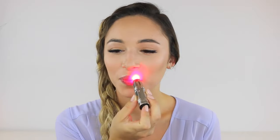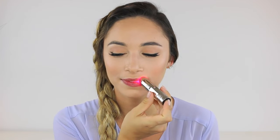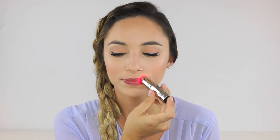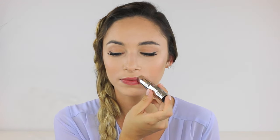Next, making sure your device is fully charged, start the phototherapy process by turning it on at the top of the device. Place the bottom open end directly onto your left upper lip. After 60 seconds it will automatically turn off, so you know that section is done.